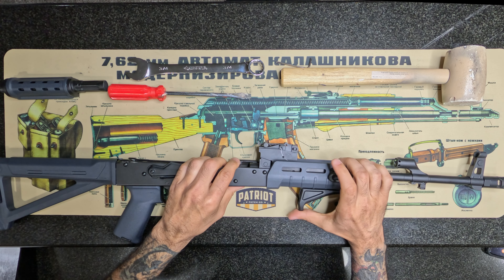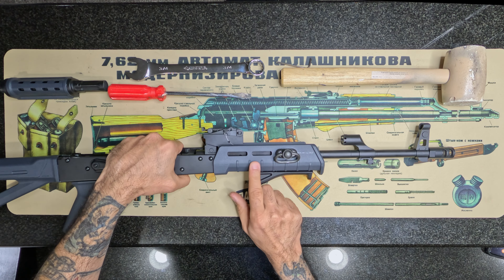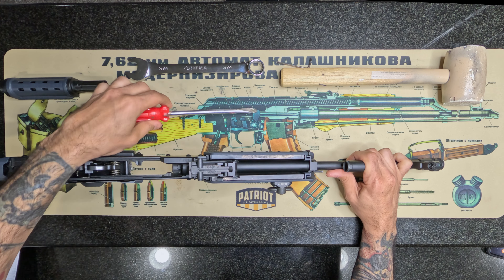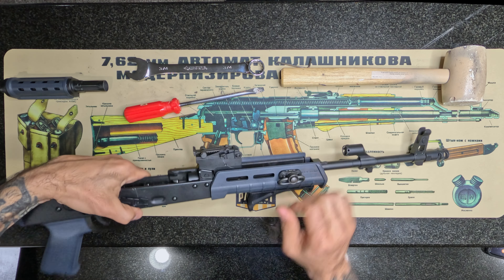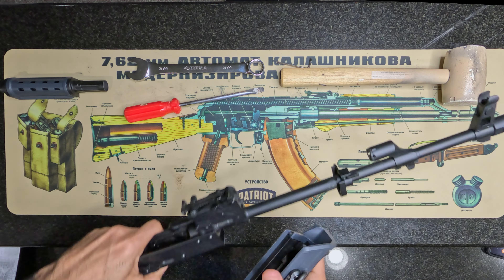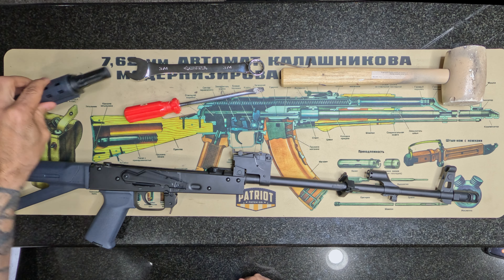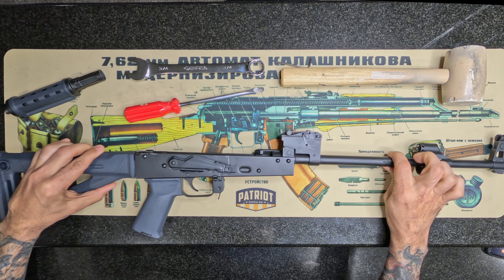The next thing we're going to do is remove the hand guard. What you'll see right here is a little notch. We're going to take a regular flathead screwdriver and pop that latch up. And there it is - put that aside. This notch right here is going to sit up here.